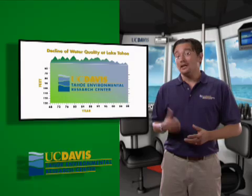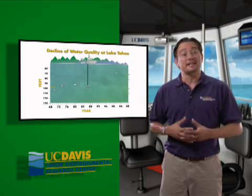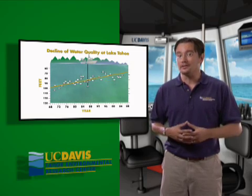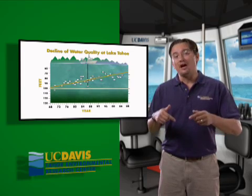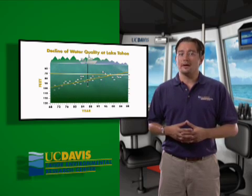Check out the equipment used on the boat. By taking all those measurements every 10 days, we can see how the lake is changing over time. Now this graph shows how the Secchi depth has changed since 1968, when Dr. Charles Goldman began regularly taking these measurements. Each of the white circles represents the average Secchi depth for that year. Back in the 1960s, the number was about 100, meaning we could see down into the lake 100 feet. Now we can only see down about 70 feet, and that's a loss of about 30 feet of clarity.